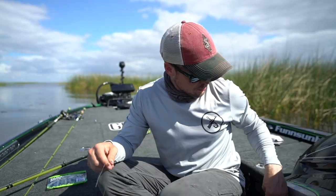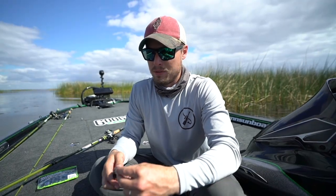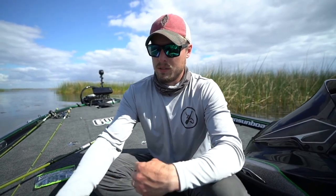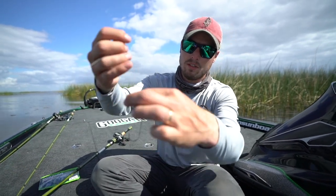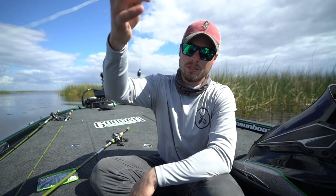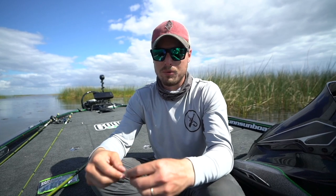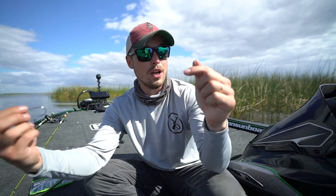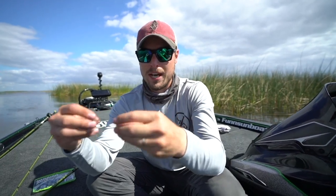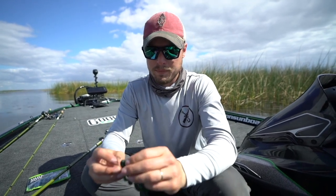It's tied — snell knot. There's a reason I do this when I'm flipping. You will not see me tie anything else when I'm flipping heavy stuff or punching. When you're using heavy weights, you'll pull your bobber stop and everything down, but when you set the hook, your hook automatically curls up. See that? That's why you use it — it automatically turns the hook up. If you put the line through the back side of the hook first, it would go outward instead.